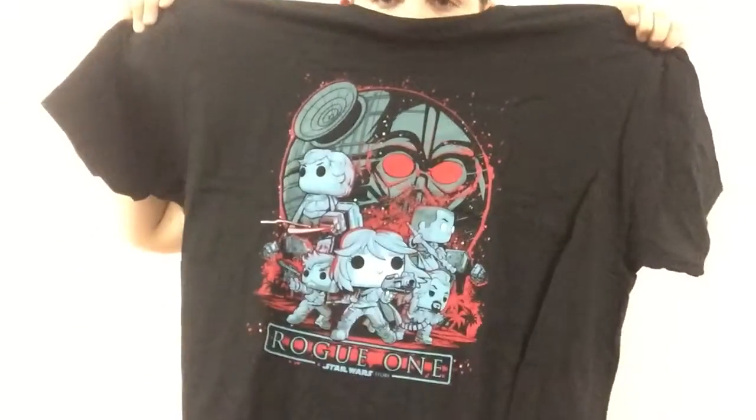I've been getting a lot of pop shirts recently. I think I'm going to keep getting them. Here it is. Alright, let's see what's in the box. Can you guys do the first look? Oh, that's nice.